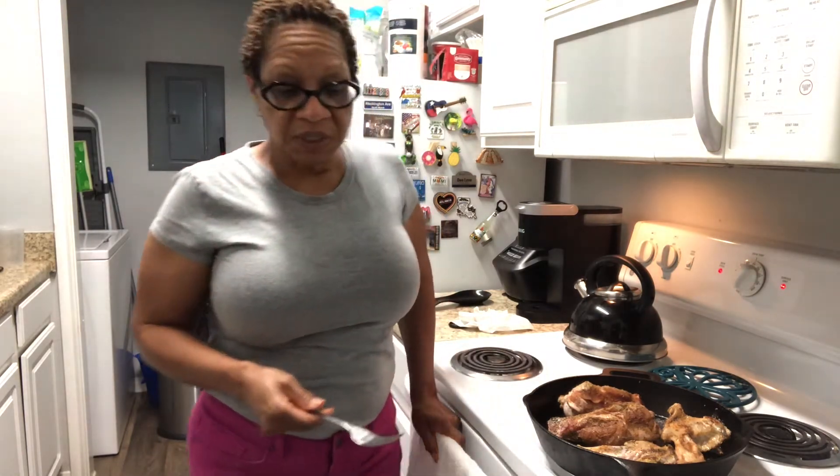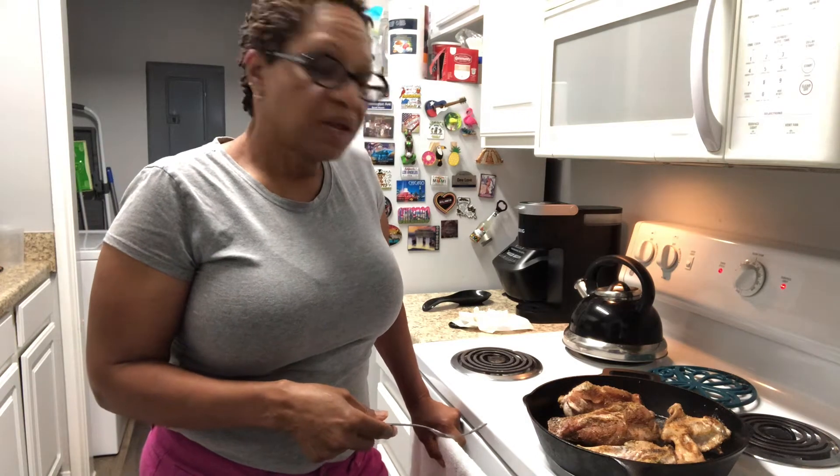Thank you again for joining me in my kitchen. This is Creole Roots Girl. And I learned today I can't hide my accent — I was on the phone with a customer, and before we hung up he said, 'Louisiana girl.'